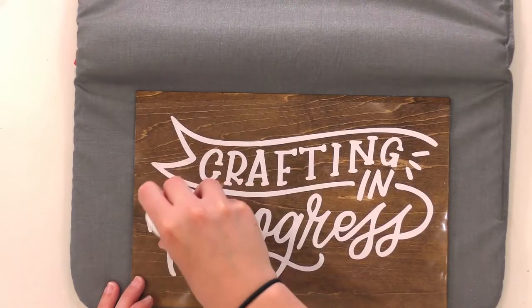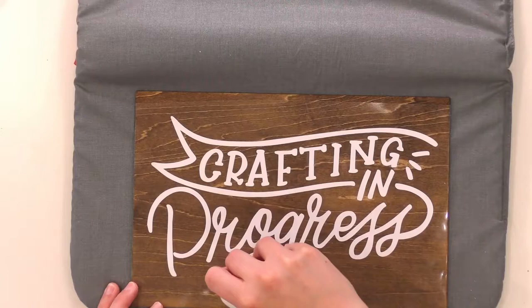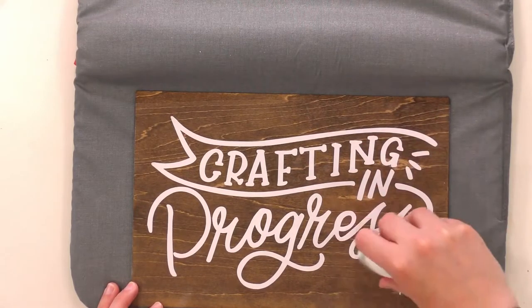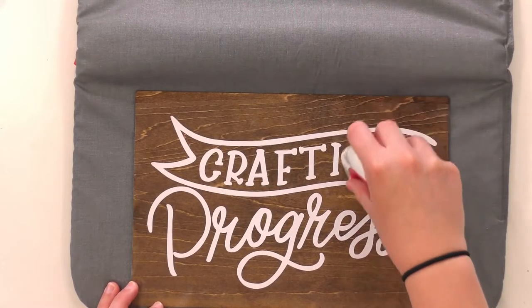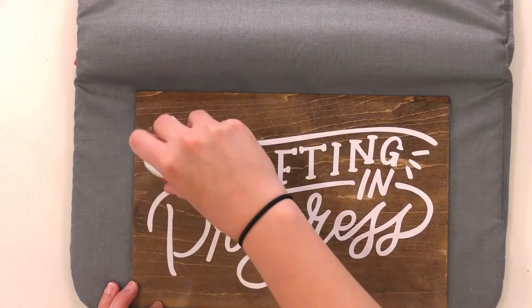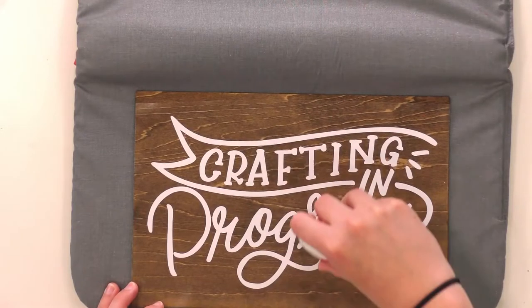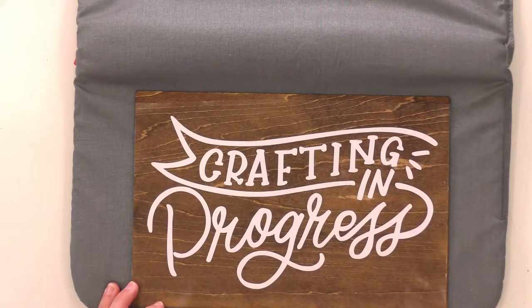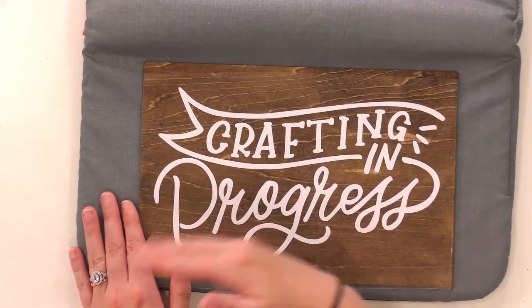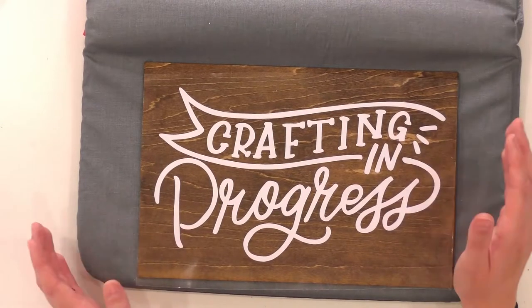I'm going to get in on some little pieces, and then we'll peel this up. Another great thing about iron-on wood is that it's so hard to burn. A lot of people get scared they can burn their iron-on easily, but you really can't — it takes a lot to burn it. I think we've got that pretty good, so I'm going to set the Easy Press back on the cradle.